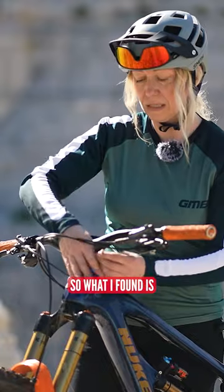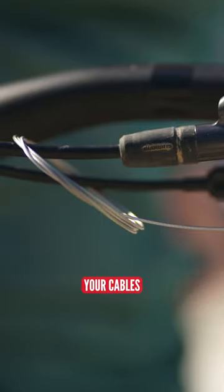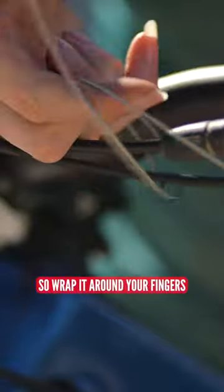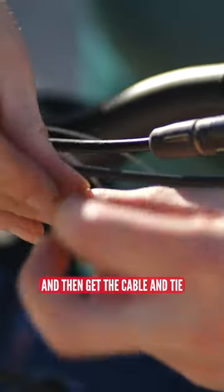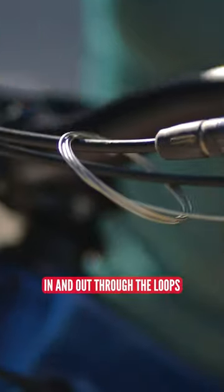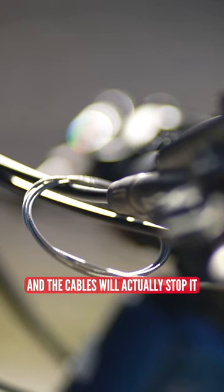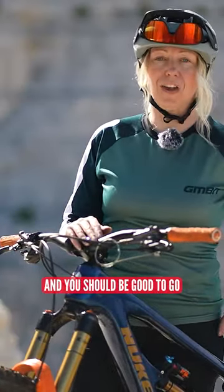What I found is if you make multiple loops over your cables — say your brakes or your lever cables — wrap it around your fingers multiple times, then get the cable and tie it around on itself, in and out through the loops. That will secure it in place and the cables will actually stop it from unraveling like a slinky on your bike, and you should be good to go.